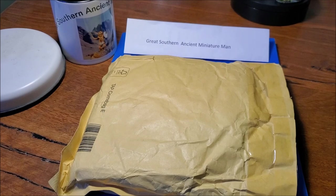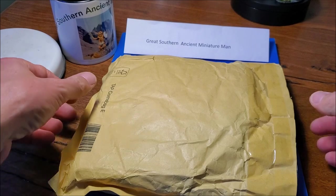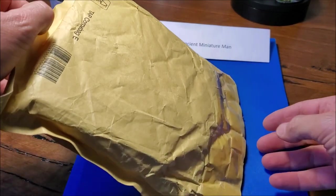So I contacted the guys and found them very helpful, and they sent me these figures over two months ago. It took a little while to get here, but the postage was very reasonable. Despite the fact the figures themselves are quite expensive, they did send me a couple of extra ones to review. So I've got them here — let's pull them out and have a look at what's in the box.